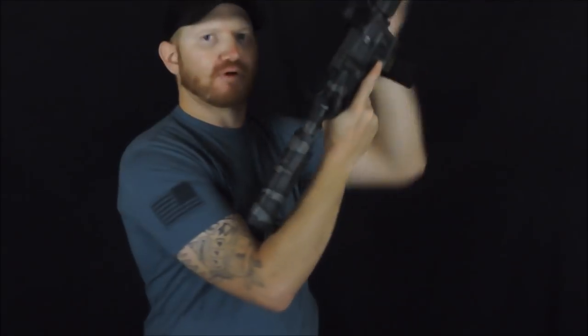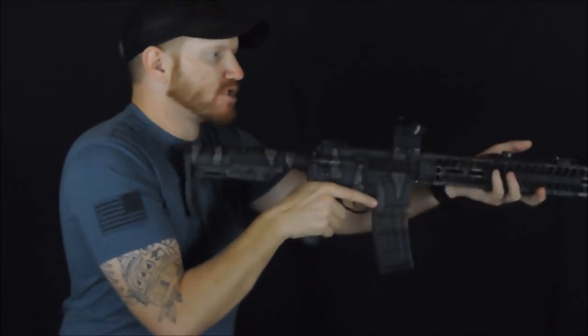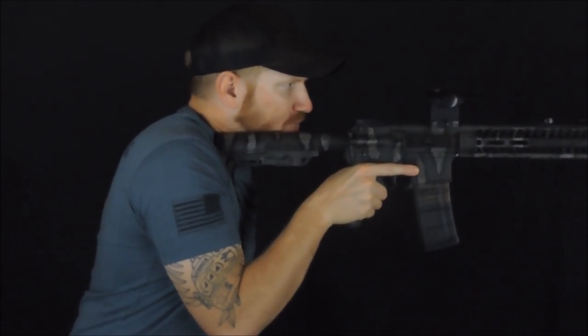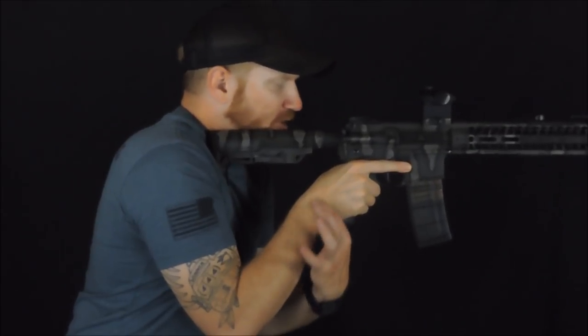That's a quick and easy way to determine your length of pull — put it in your elbow pocket and you're good to go. For the more in-depth method, plant the stock in your shoulder pocket, hold it with your firing control arm, and make sure your wrist has the least amount of tension and the least workload. Your wrist is going to be the first thing that fatigues, and that leads to cramping and losing mobility in your fingers. You want the least workload on your wrist — that's the best way to manipulate your rifle.